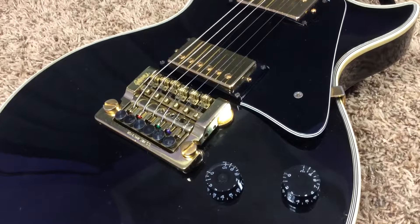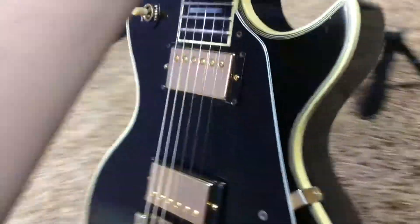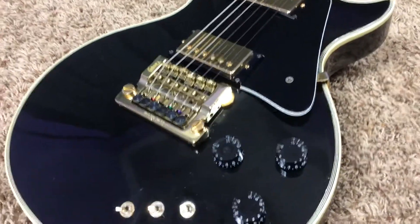Back to why I would always choose one of these over any other Custom — they have this comfort cutaway on the back. It's such a small thing, but it makes it so much more comfortable to play, and it's the only Les Paul back in the day that had that.